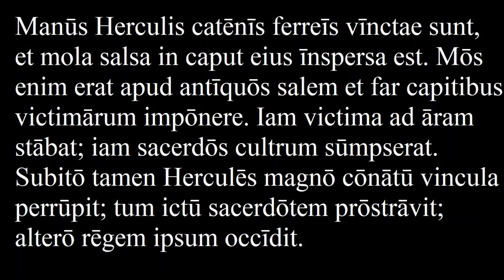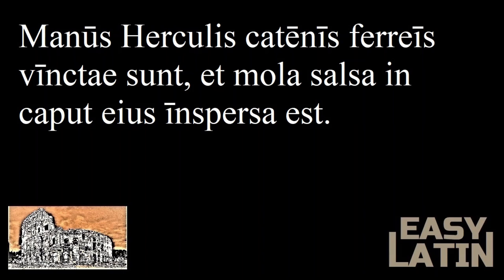Okay, let's break this down now. Manus Hercules Hatenis Fereis vinctae sunt, et mola salsa in caput eius inspersa est.